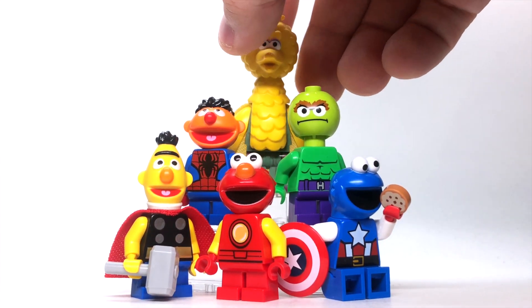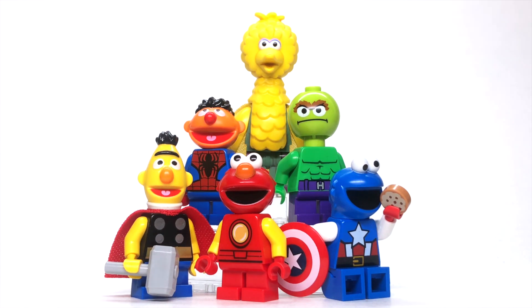But that's the Sesame Street Avengers. Drop a comment below, let me know what you think of these customs, and be sure to hit like and subscribe for more LEGO customs, news, and reviews here on my channel every day.